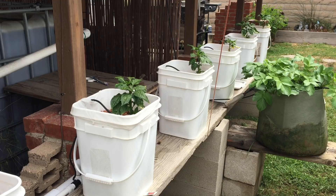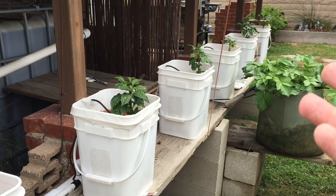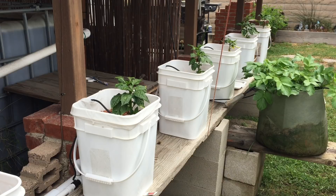Hey everyone, Matt here from Home Farm Ideas. Today I'm doing an update on my Dutch bucket bell pepper plants. I planted them out in these Dutch buckets not really knowing what to expect, and it was rough — I changed them out in the middle of the day which really shocked the plants, and I was already having an iron issue in my system. When I added all these new plants, they ate up any remaining iron and I started getting a lot of leaf drop and badly stunted growth.